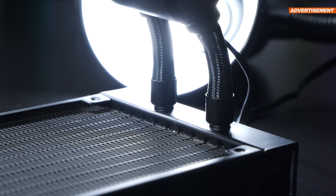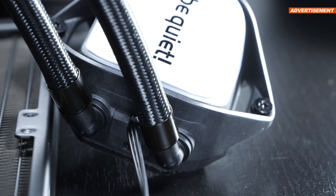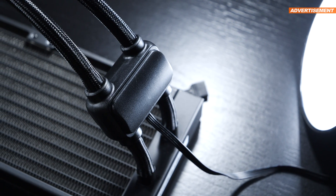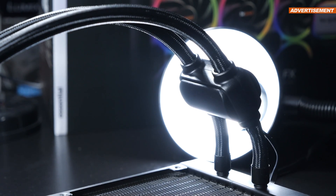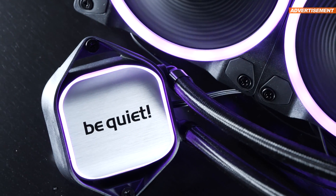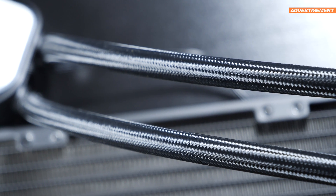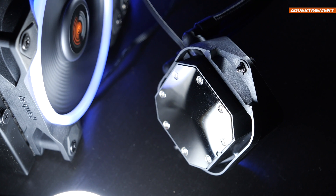Metal fittings come into play not only on the radiator but on the waterblock too, though they primarily serve an aesthetic purpose. Noteworthy is the fact that the pump, capable of spinning at up to 5,500 RPM, isn't located in the waterblock but instead found its place right between the tubing. The waterblock sports a very nice aluminum cover and features subtle lighting. The 400mm long, nicely braided tubing is also a sight to behold. As expected, we're greeted by a nickel-plated copper base.